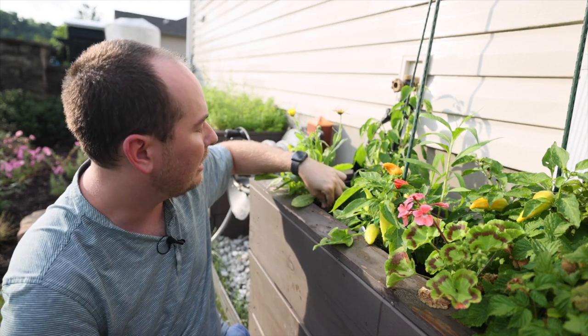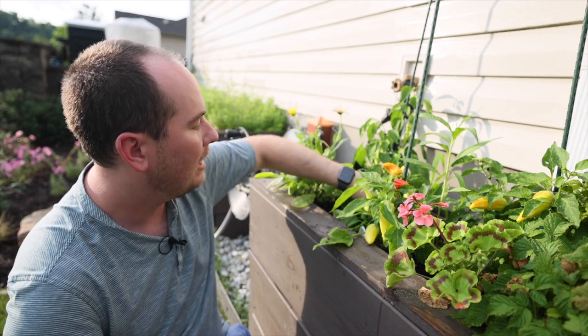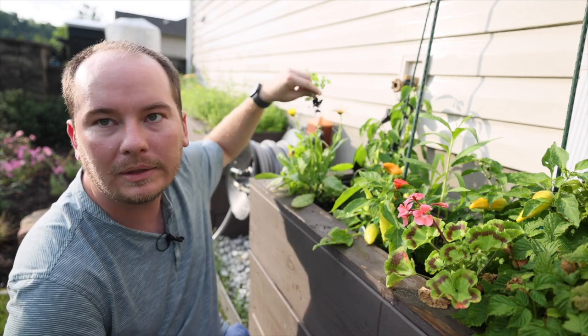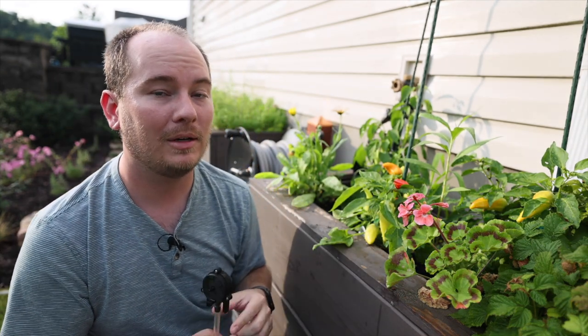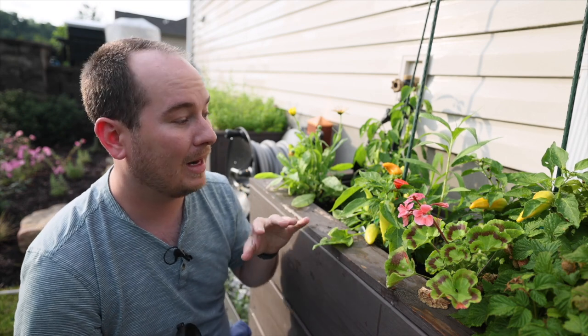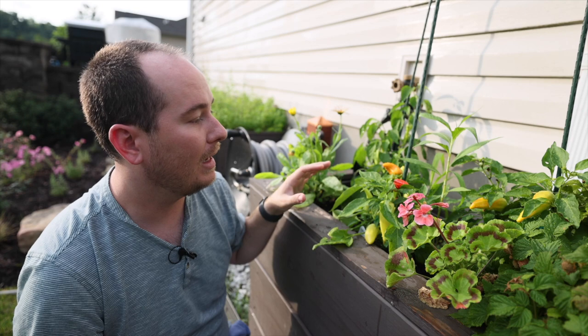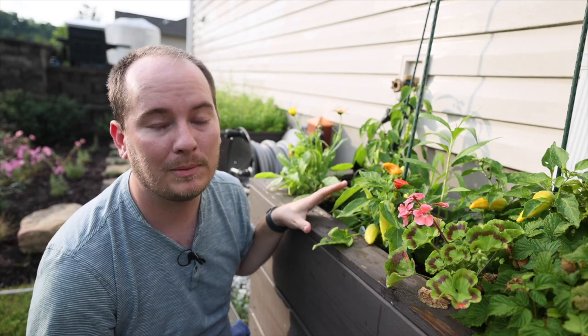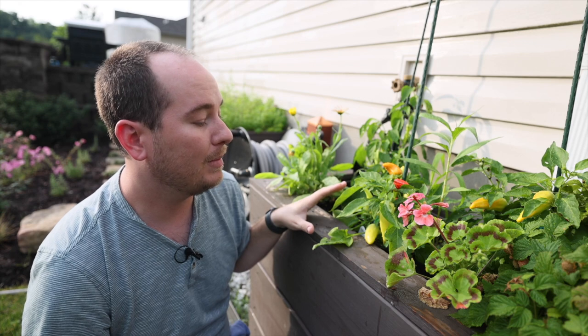Any weeds that do appear in the containers come out very easily because the container stays sufficiently moist and the weeds pull right out. I hope you enjoyed this video — I just wanted to do a quick video to show you something food-safe that allows you to grow lots of food in a small location if you can't garden in the ground, and that has been reliable for me for over three years.